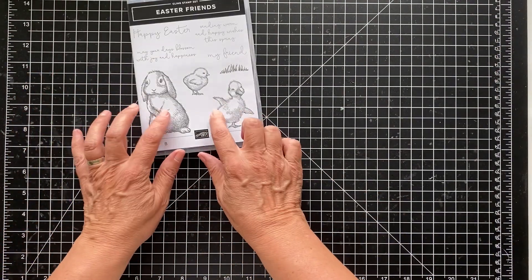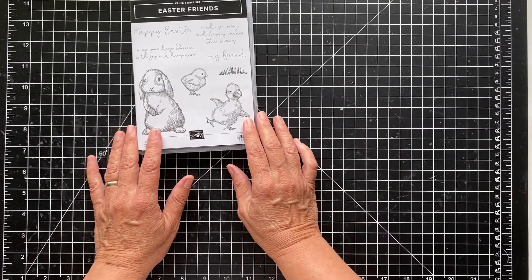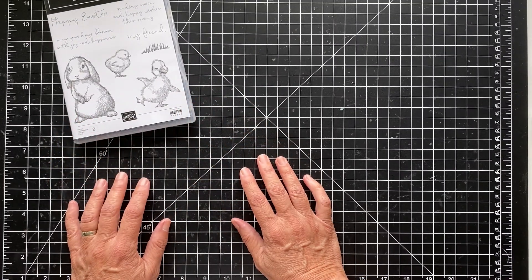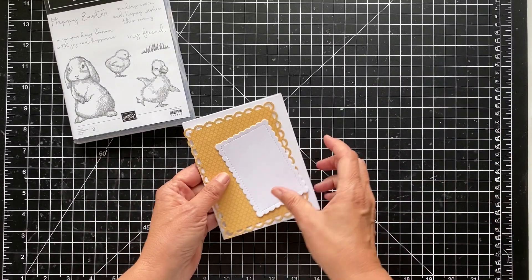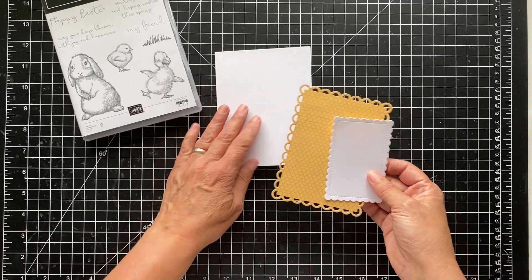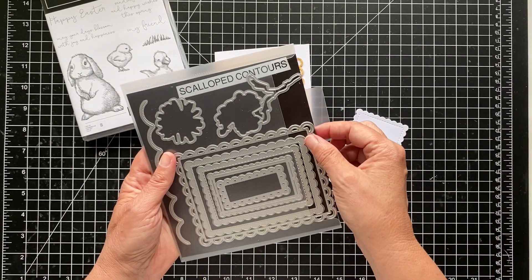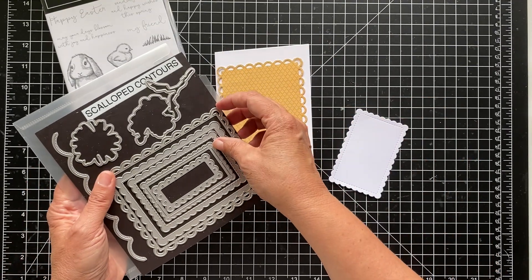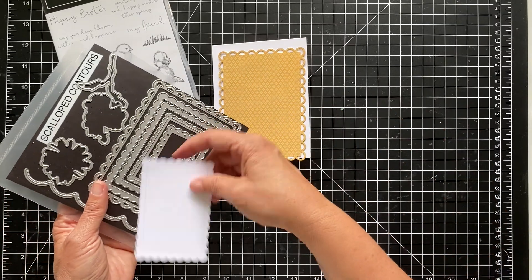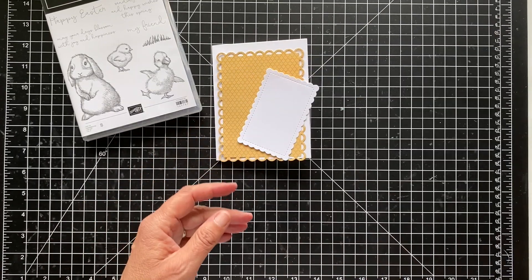This is in the mini catalog so it's still available. Some of the products — the paper is actually on the retiring list and it is on sale, so if you don't have it, it's a beautiful paper to have. So let's get started with the first one. I have my pieces cut. This is a piece of thick whisper white cardstock. I cut out the designer paper, the Pansy Petals, and I use the largest die from the Scallop Contours, and then the third die down for this one. Very simple card.